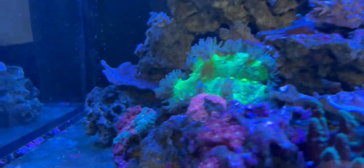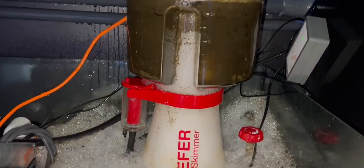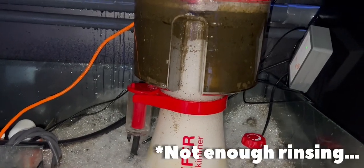Now let's get them in the tank. We'll let the corals all settle into the tank. One side effect of the dip is it does overflow your skimmer.